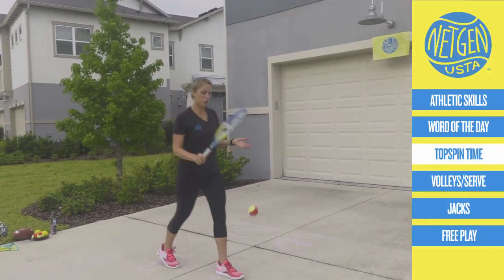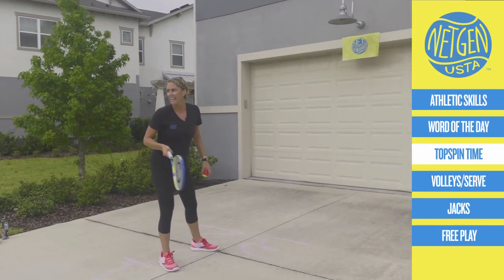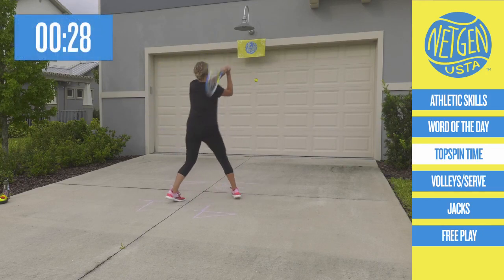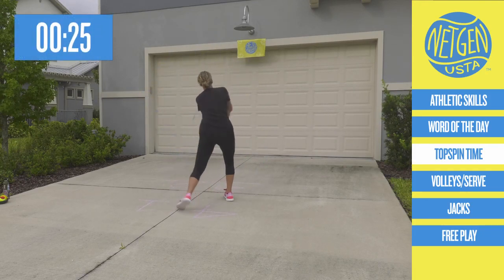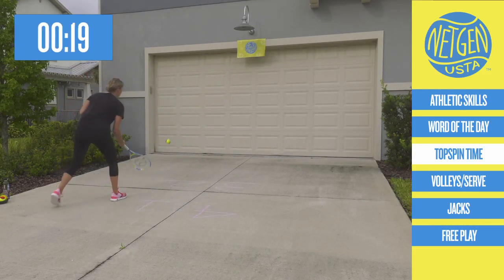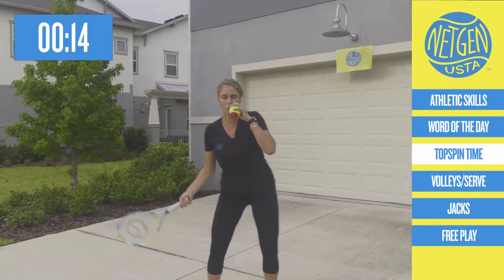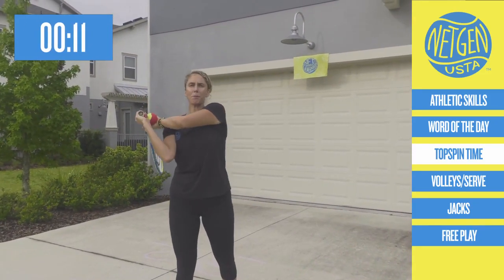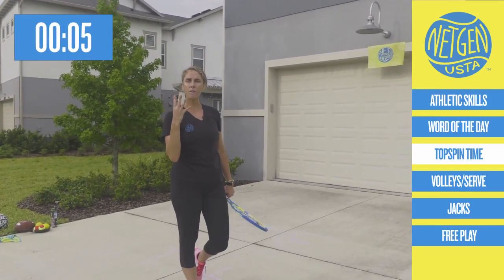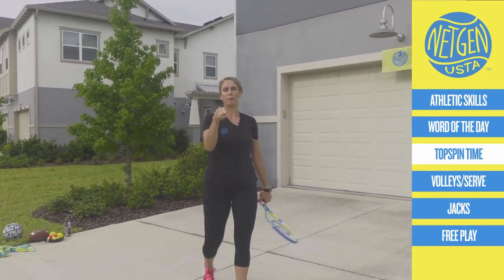Let's do a second round of topspin. Count how many hits you get with topspin — hitting with spin counts. Are you ready? Let's go, Net Generation. Get set, go. 1, 2, 3, 4, 5, 6, 7... Keep going. Remember, it's either a big hello, a rainbow, or up the mountain down the mountain. You make it work for you. Give me that fist bump.